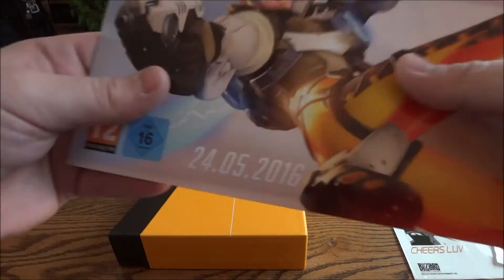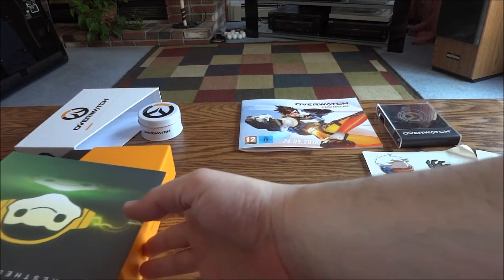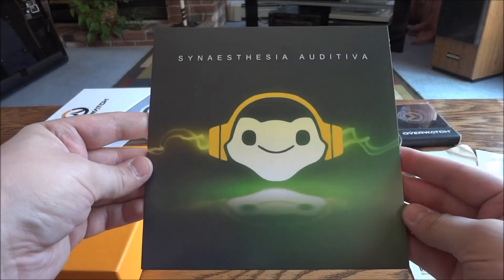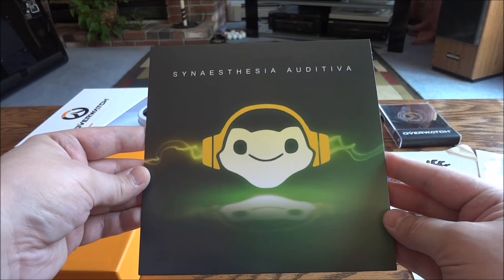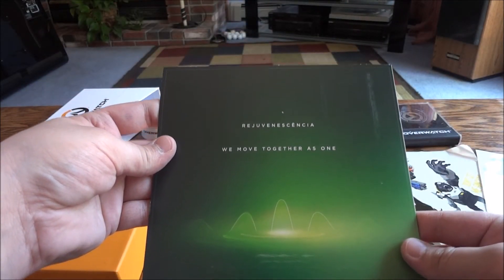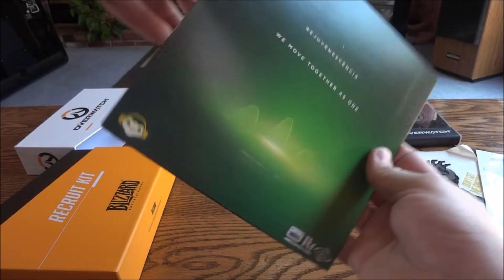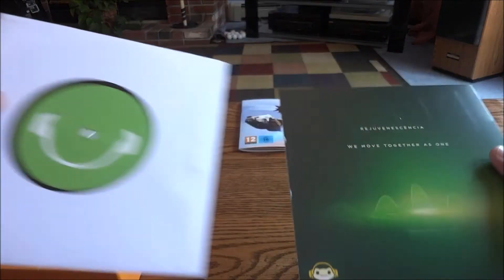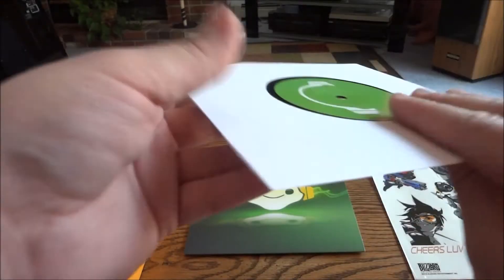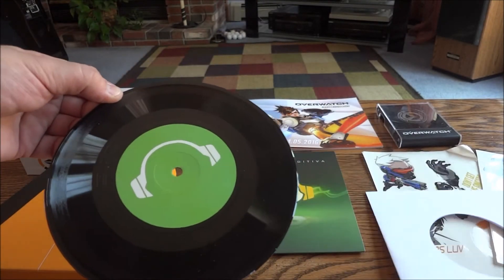Now the last item is right here. It says 'Cinetheasia' or 'Auditiva — We Move Together as One.' Opening it up there's another sleeve inside. Setting that down, you have a small vinyl record inside, which is pretty cool and pretty neat.